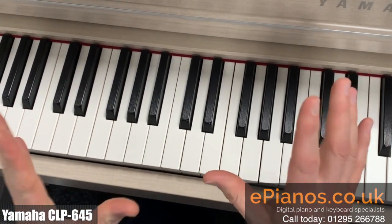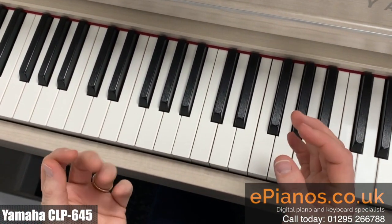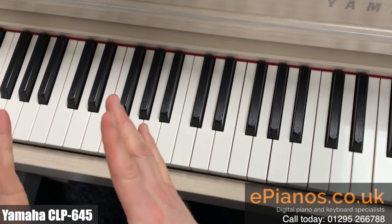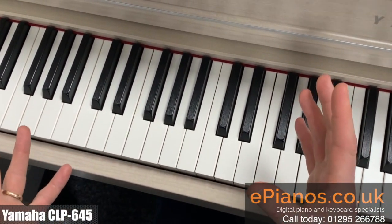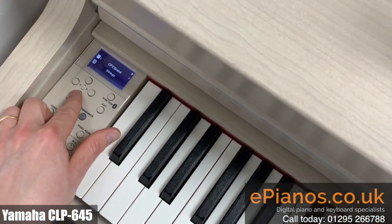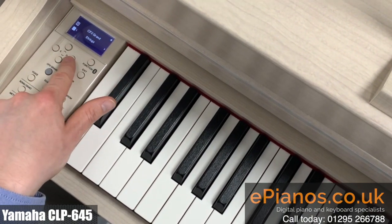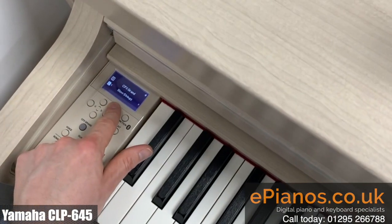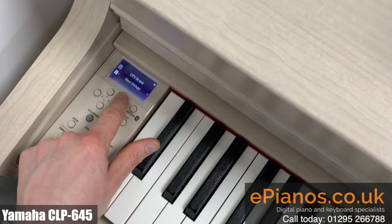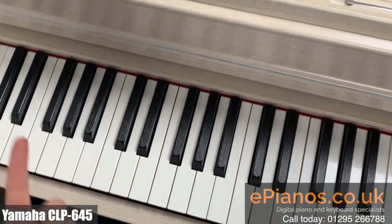Now it's very nice, but personally I don't want the strings to be that instant. I'd like them to sort of wait for me slightly, as if I was having an orchestra play with me. I need something that's going to give it a slight delay. So come back to the screen here, and if I go down and change it from strings as my second voice to slow strings, then this will give a slight delay to the orchestral sound. Have a listen to this and listen to the change it makes.